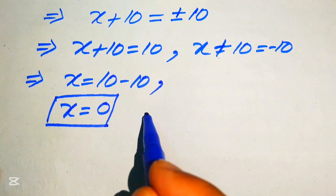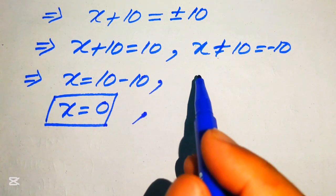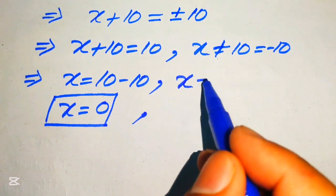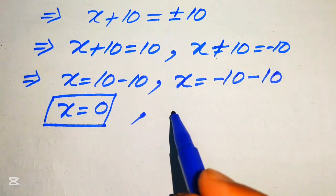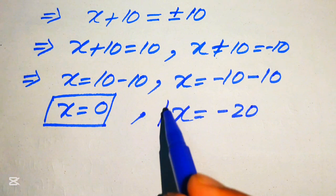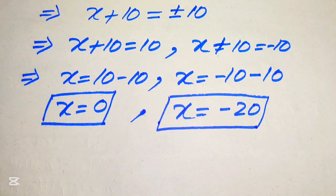This is our first real solution. To find the other root, we use the negative case: x + 10 = −10. Moving +10 to the right-hand side gives x = −10 − 10, so x = −20. This is the second solution, and these are the two solutions of the given equation.